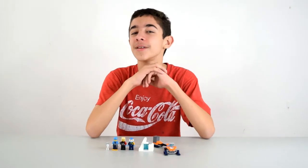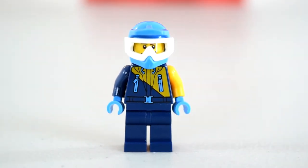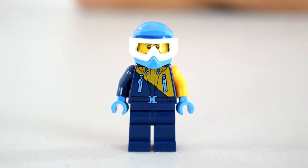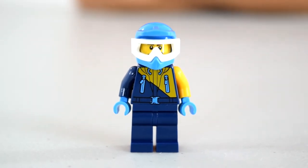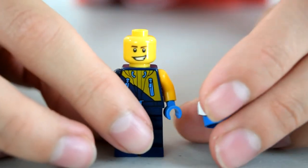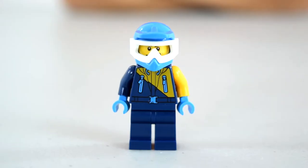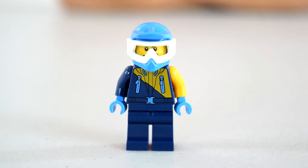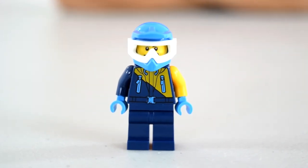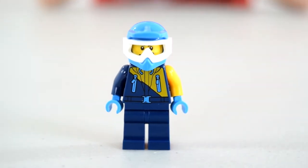Alright guys, here's the completed set. Let's take a closer look. Here is Arctic Explorer number one. He's got a blue and yellow jacket — one yellow sleeve, one blue sleeve — light blue gloves, and a light blue helmet. He's got a white visor that sadly does not flip up. Turn him around, you can see he's got a hood. Here's his face without the mask — pretty standard minifigure face; he looks happy up in the Arctic doing what he likes to do, probably mining for crystals.